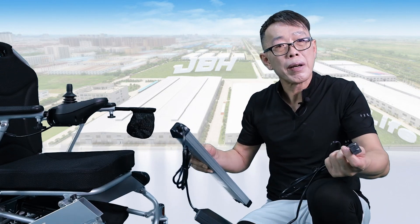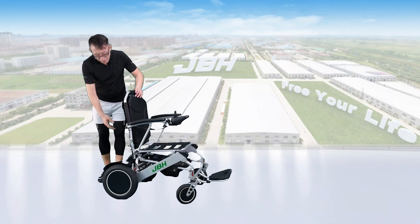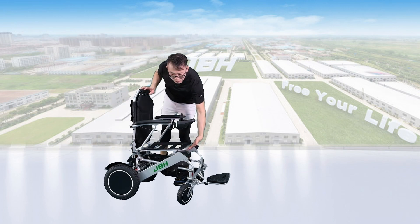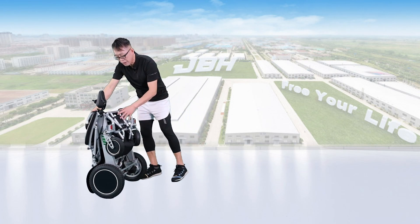You can take the battery anywhere you want to charge whenever there's a power source. To fold the wheelchair, just push the button here and lean the seat back to the front a little bit. Hold the frame under the seat and also the top of the seat back — you can close it in just one second.